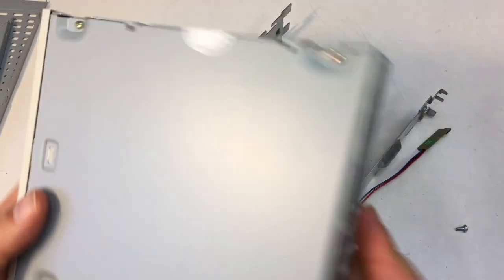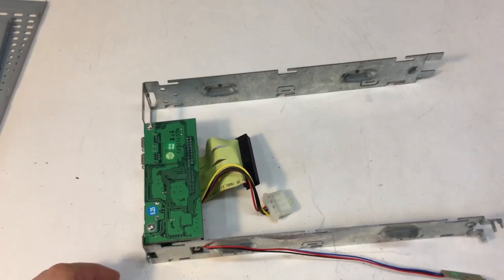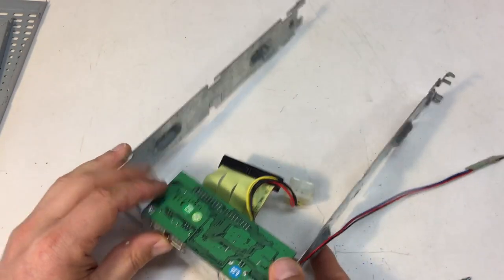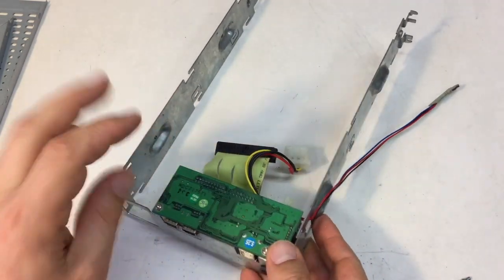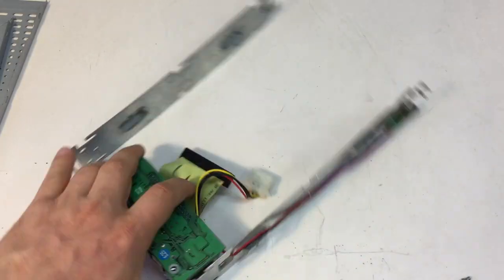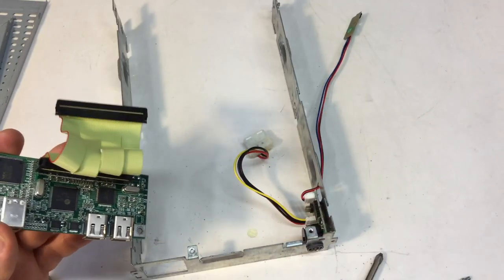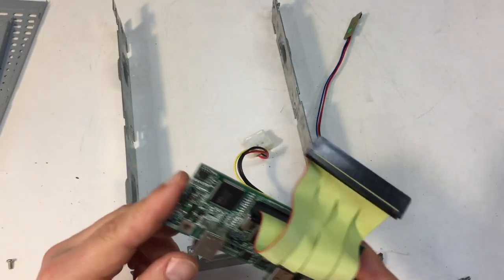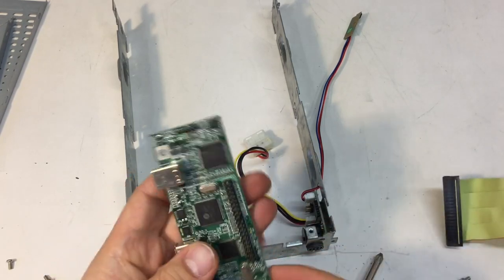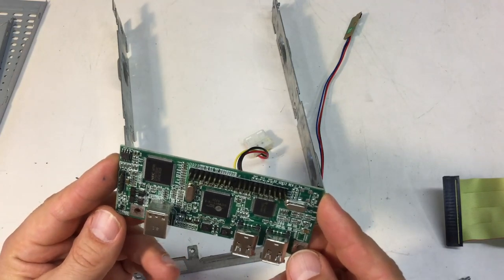What's left? Yeah, the controller board. Okay, so the controller board — we will definitely have a look at that in more detail with the chipsets and everything.